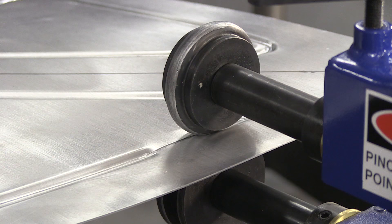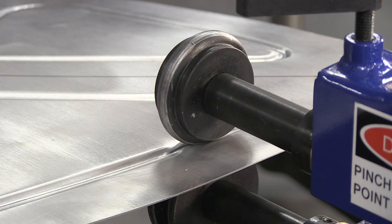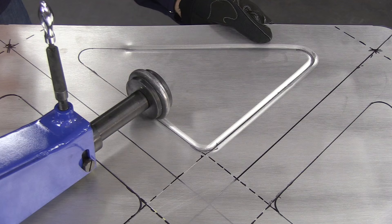It's the perfect machine for making your own floor pans, firewalls, truck bed floors, bedsides, bomber seats, motorcycle fenders, fender skirts, or even running boards. You can even make your own handmade signs.